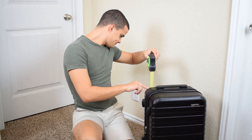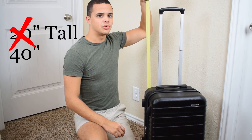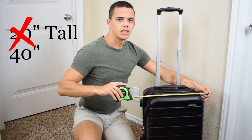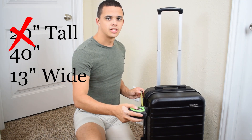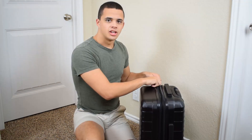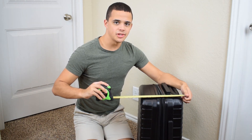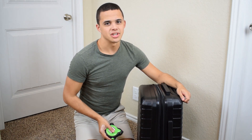So what are the dimensions of this bad boy? Like I said, 20 inches tall — 40 inches if you go all the way up with the extended arm. 13 inches wide, and 10 inches thick. But that's without the special extension. If you unzip this zipper, it pops out for an extra inch and a half of space — about a 15% increase.